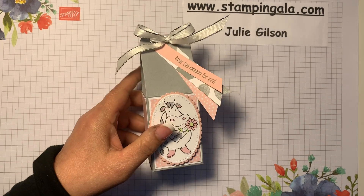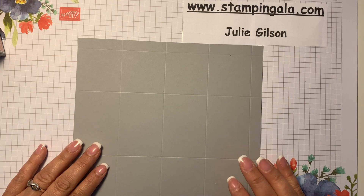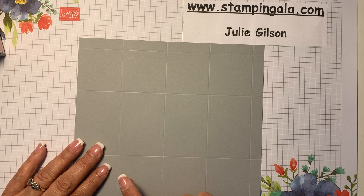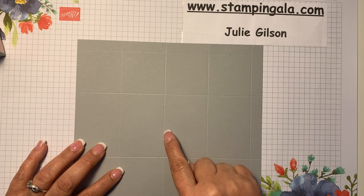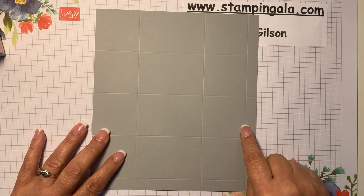To get started, I'm using a piece of Smoky Slate cut at seven and a half by eight and a half. On the eight and a half side, you're going to score it at two, four, six, and eight. Then you'll turn it and score it at two, five, and seven.